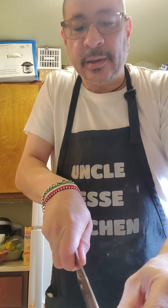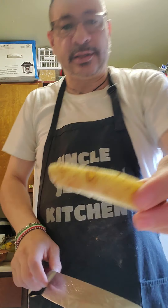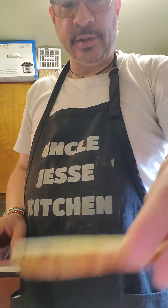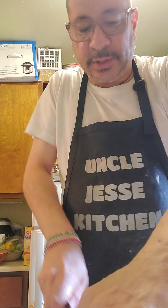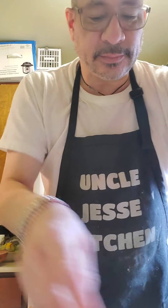Let me cut those a little bit bigger. There you go — big fries. So this is what we're looking for. We're going to continue cutting the other side, down in wedges, like so, with the skin on.